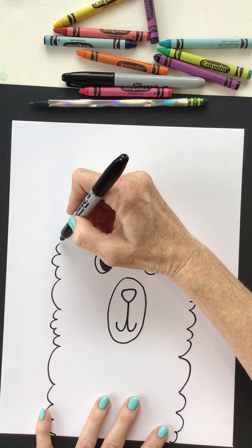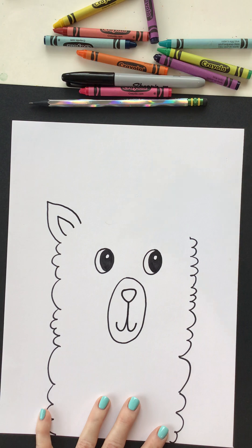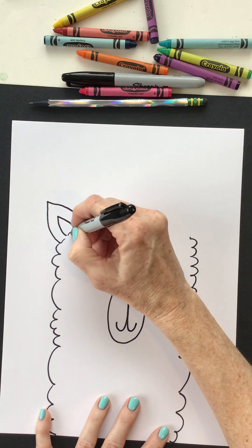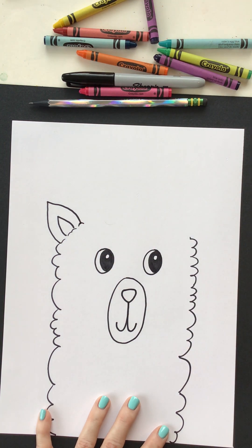Let's come over here on this left side and draw like an upside down V and it's kind of slanted a little bit on mine. Yours can be whatever you want. I might add a little bit of a curve to look like that fluffy stuff is coming in front of his ear — fluffy stuff meaning his fur.